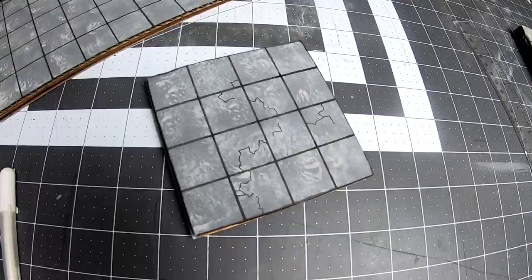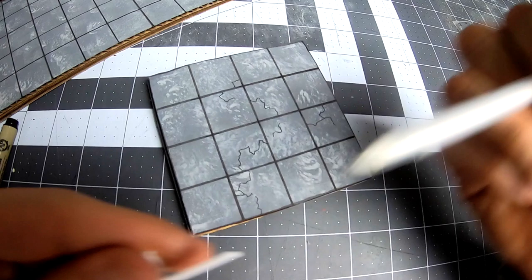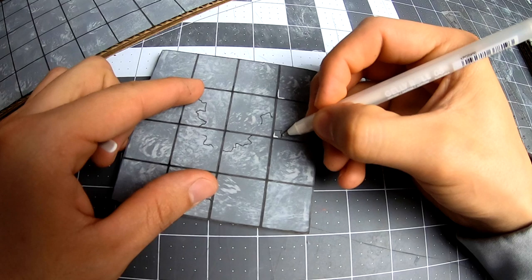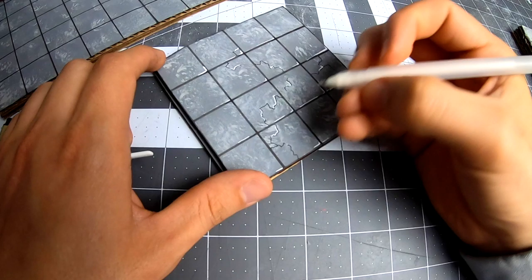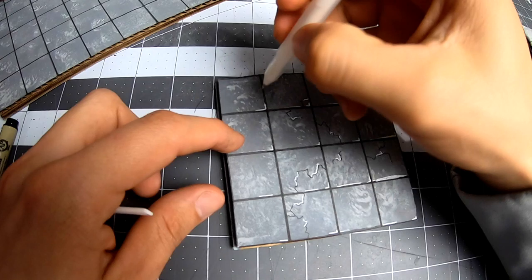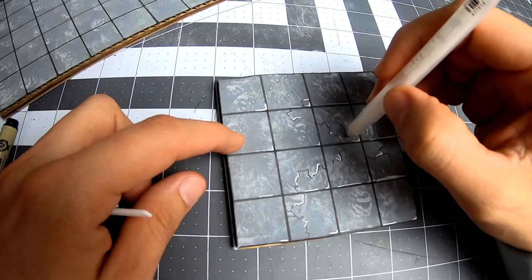This is the step that I feel is the most interesting. I use a white gel pen for all the highlights. If you are good enough to do this step with a brush, congratulations — I trust my drawing skills better than my painting skills. I even use it for dots on all the tiles. I feel like this is a great way to fake texture on flat surfaces. It is effective enough without any fancy techniques.